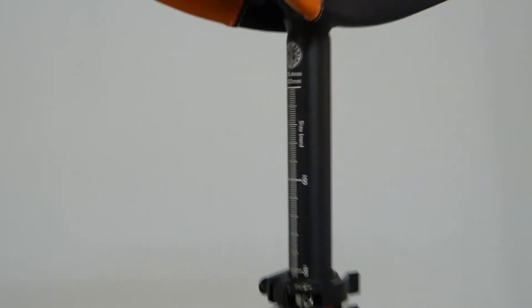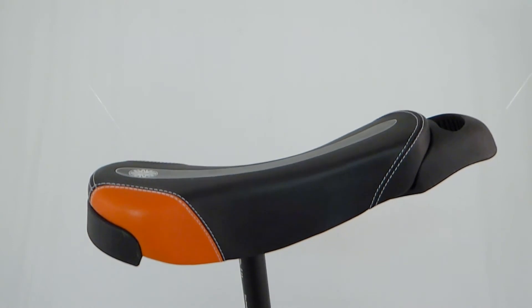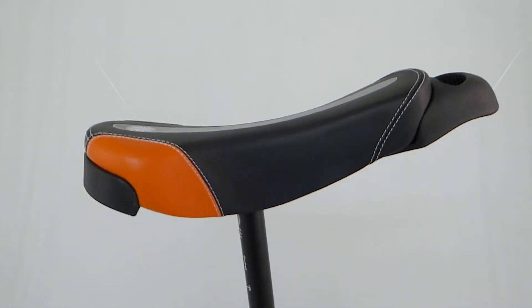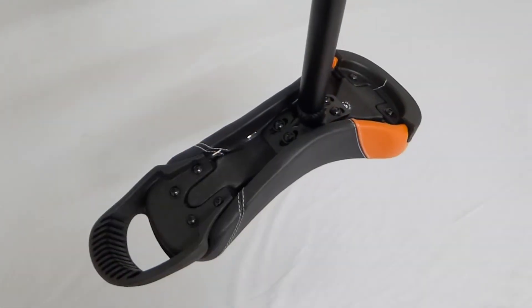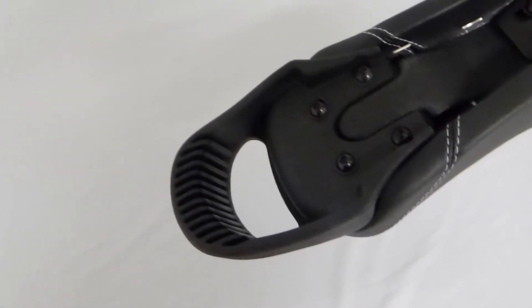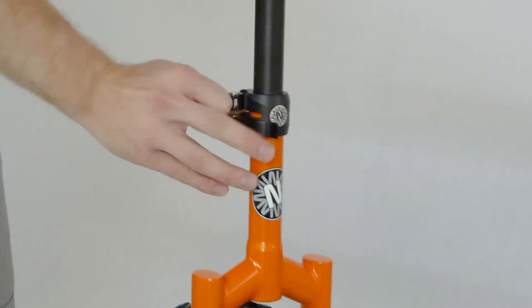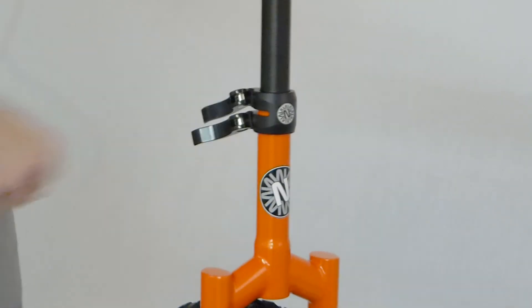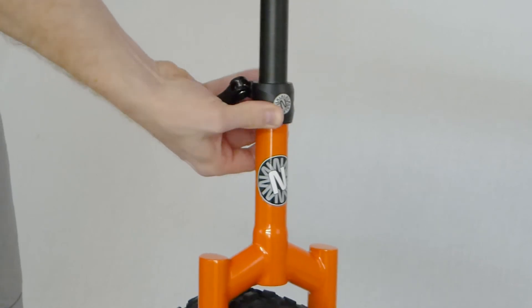The seat post is made from aluminium and has a nice laser line if you need to cut it down. The saddle is Nimbus' latest stadium saddle and is much flatter than conventional saddles. This saddle also comes with bolts instead of nuts so you don't catch your fingers. It also has the double quick clamp meaning you don't need any tools to adjust your seat post.